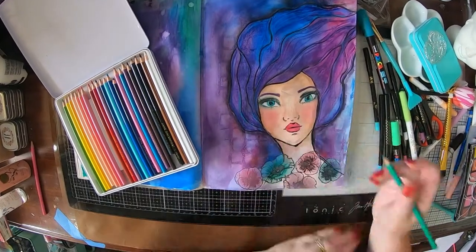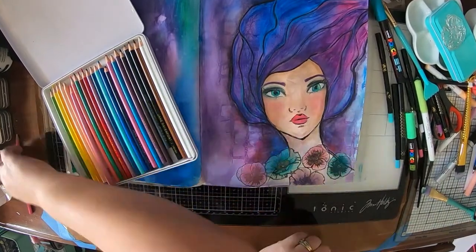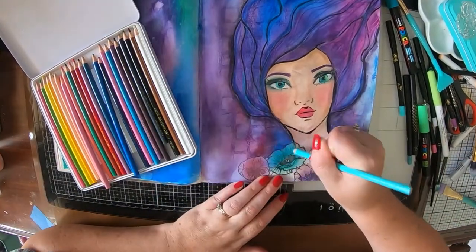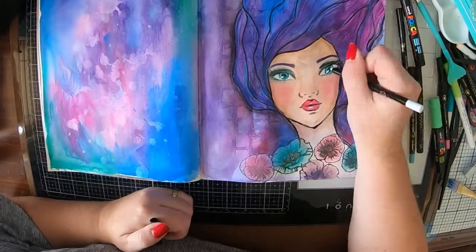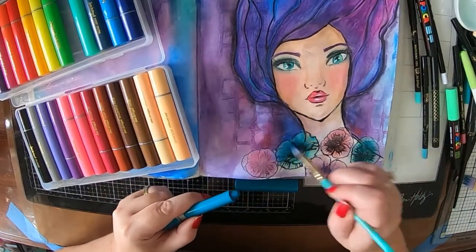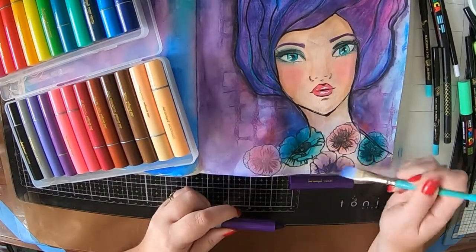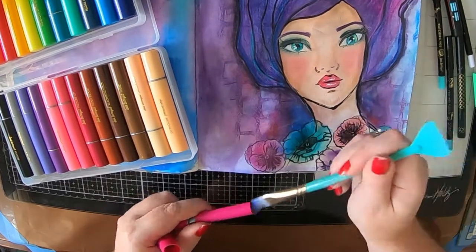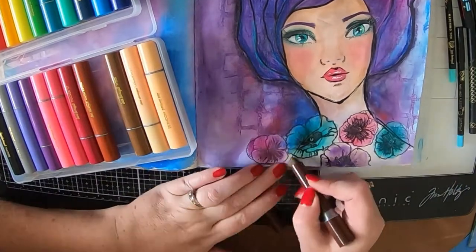Now we're going to work on the flowers again. I've got my Magic Ones and I'm just going around them trying to make them a bit prettier. The pastels were nice but they weren't quite cutting it for me. I've got a white drama stick and I've added some highlights into her eyes and lips, and I'm coming in again with my colour sticks onto the flowers. I've got a wet paint brush and I'm just wiping the end of the colour stick to pick up a little bit of colour and adding that into the flower — that seemed to work really well.